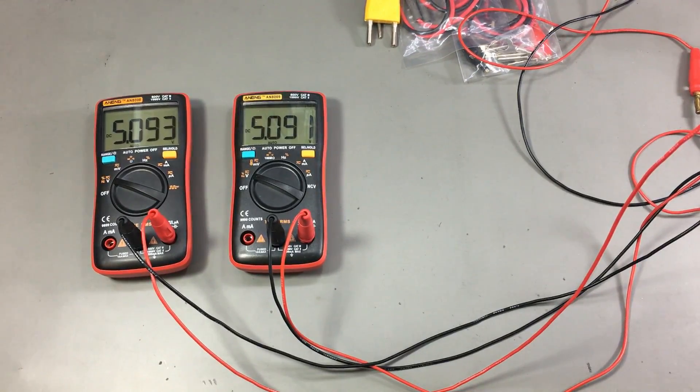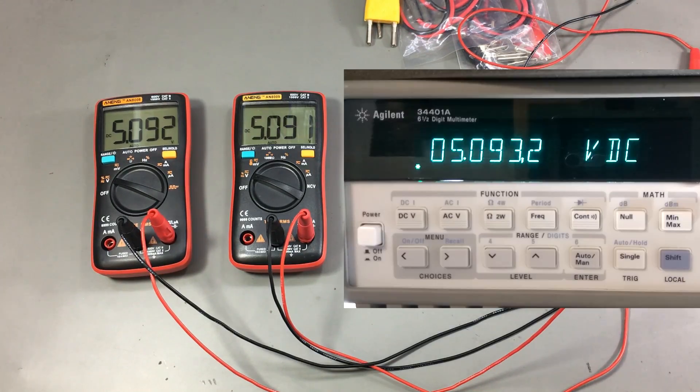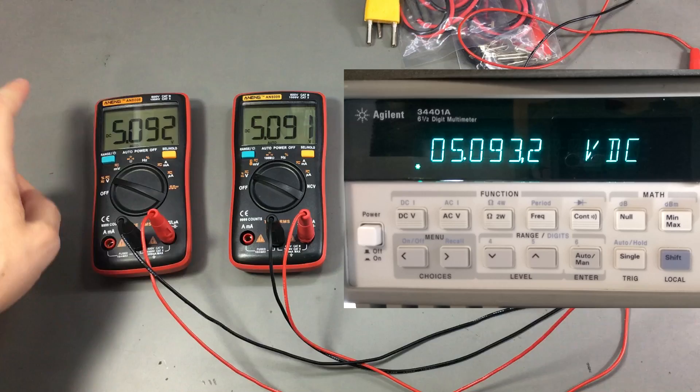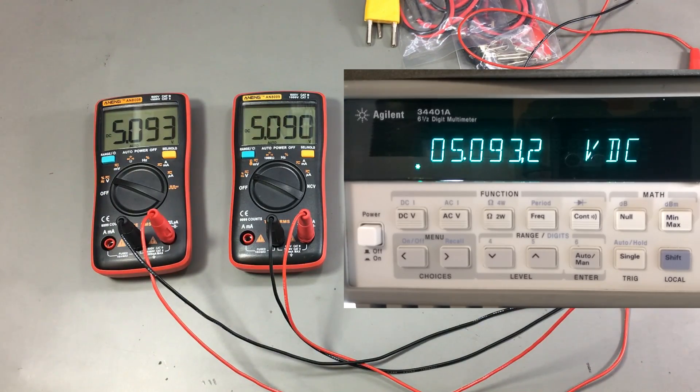Since I don't have any voltage standards in my lab, I'll use a bench power supply and compare voltage measurements with my Agilent 34401 6.5-digit multimeter to get a rough idea of the accuracy of this new Anang meter. Measuring a 5V signal, the Agilent shows 5.093V. The 8008 shows approximately the same, while the 8009 is a bit low at 5.090V. At 3.3V, we're practically identical: 3.302V on the Agilent, 3.301V on the Anangs.